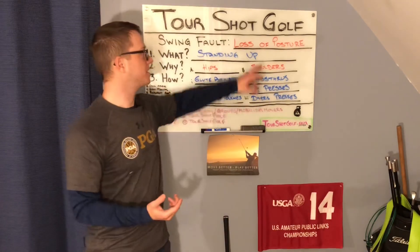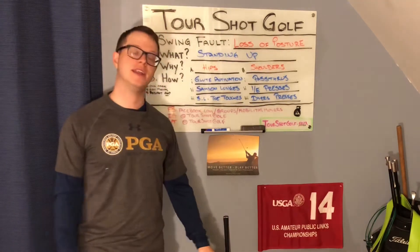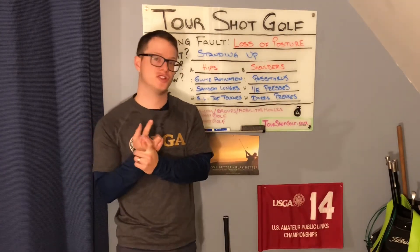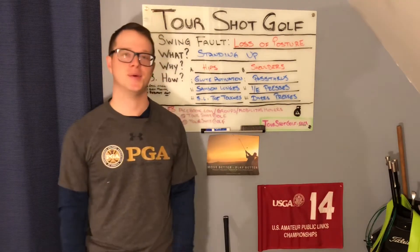When it all comes together, we're looking at the hips and the shoulders — improving the range of motion and the stability. By doing that, you're going to stay in posture more often, and it's probably going to help you avoid topping the ball, coming out of posture, shanking, and anything else that comes along with it.